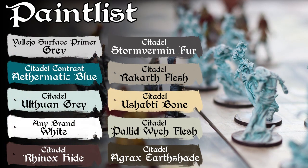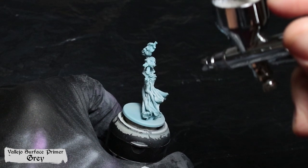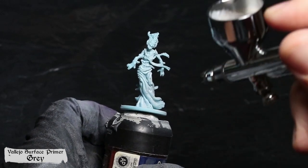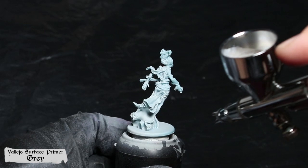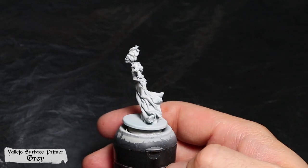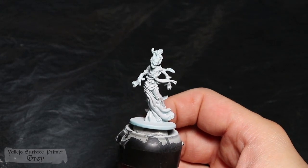You will find here the different paints that I used for this tutorial. For both methods I decided to prime the model with Vallejo gray. I'm using an airbrush as it allows a finer texture. Of course you can use the Citadel Greyseer undercoat — you get a fine, smooth result to proceed with the contrast paint just after.